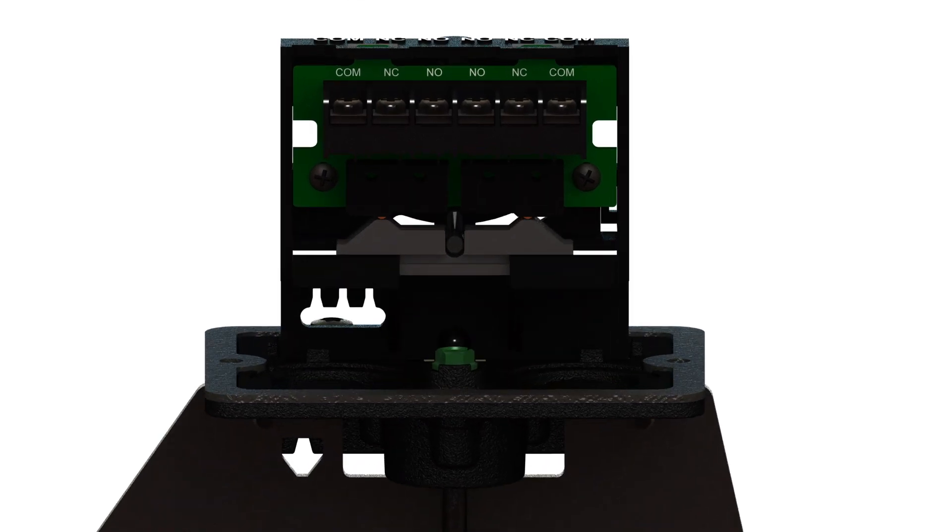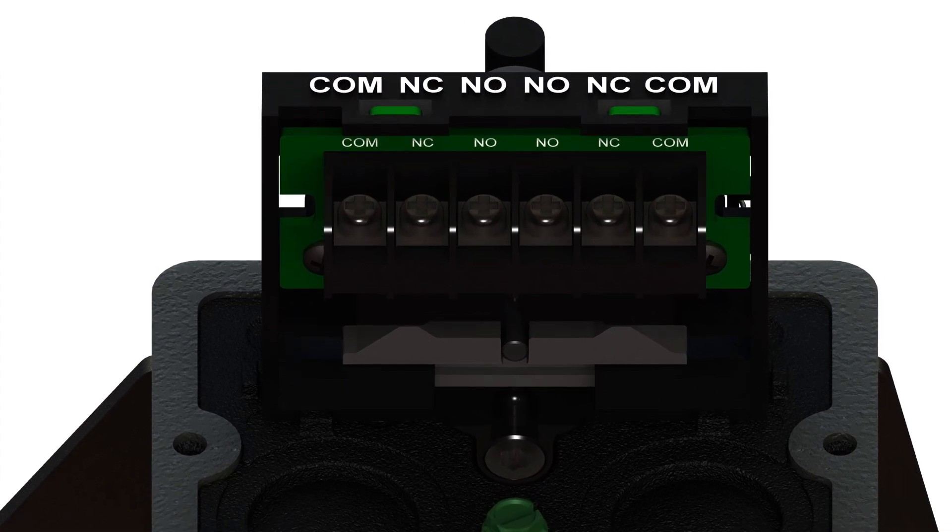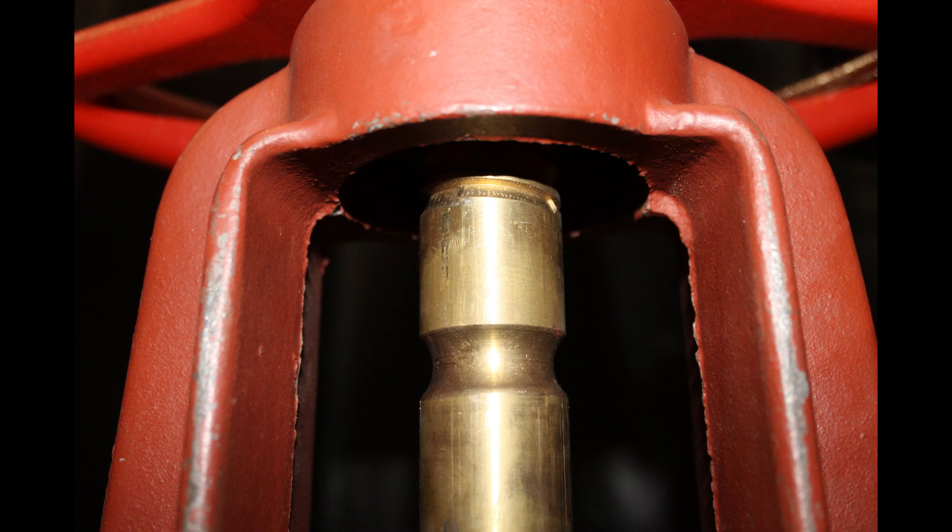An ohmmeter or continuity tester should always be used to confirm the installation. The switches are marked for a normal valve open condition. Most OS&Y type valves come from the manufacturer with the groove for the OSYSU switch already machined into the valve stem.